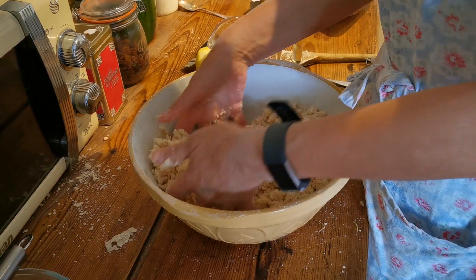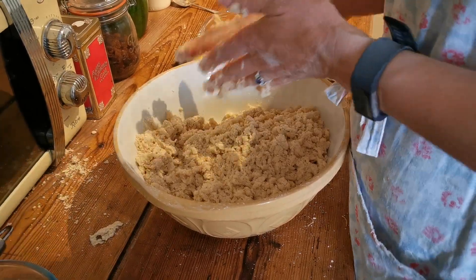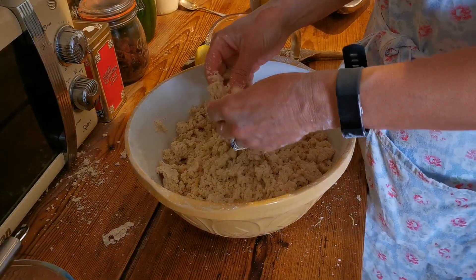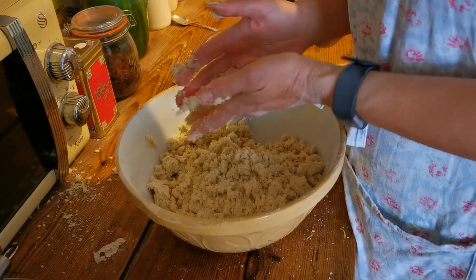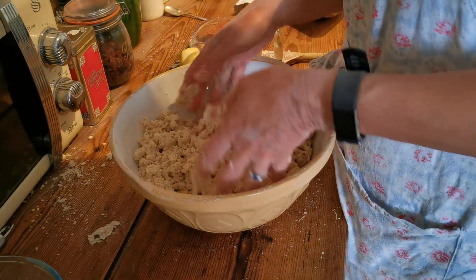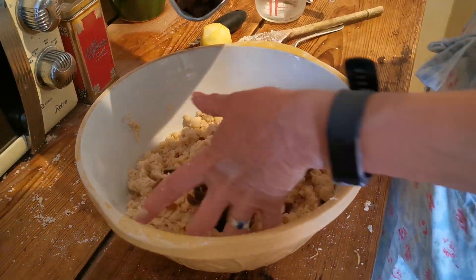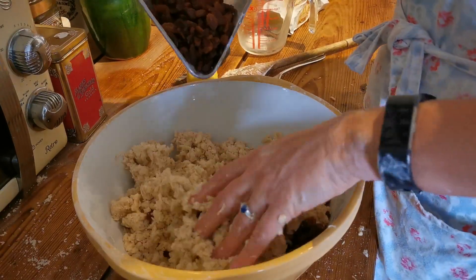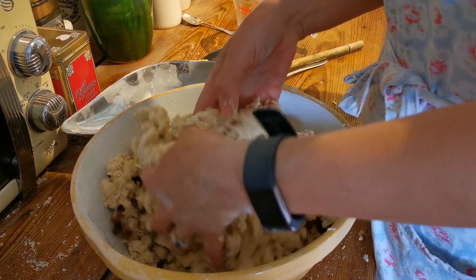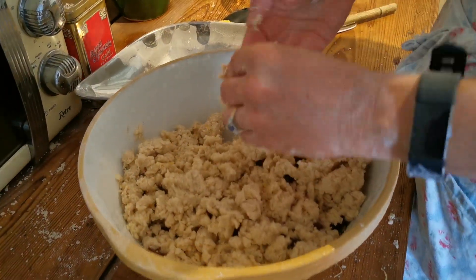The fruit is supposed to go in when the mixture is dry, but it's being added now. It should be okay. In goes the 115 grams of fruit, worked through the mixture, and then it's time to start mashing everything into a solid block of dough. Once the fruit looks well distributed, squeeze it all together into a ball.